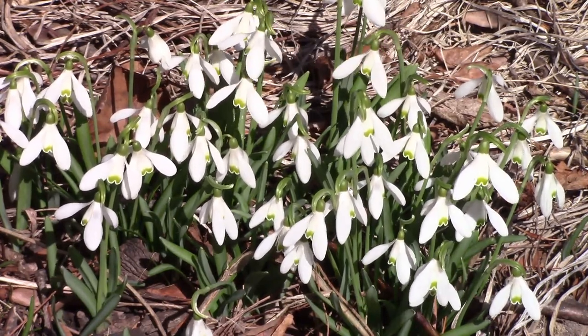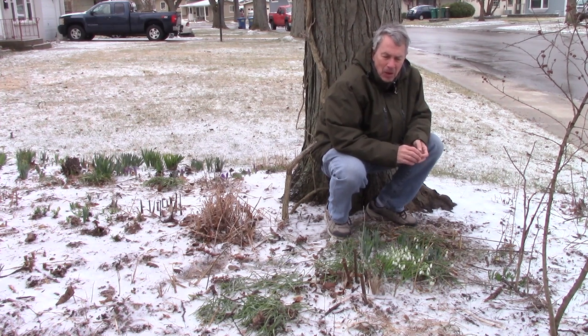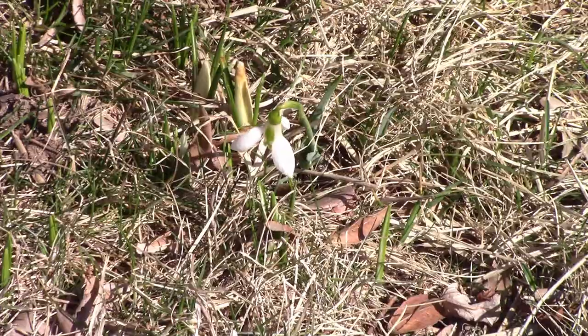It requires almost no maintenance. You can plant them in flower beds under trees and they're not eaten by deer, rabbits, and other wildlife. They're small bulbs that will slowly naturalize and spread. I've even had a few of them come up in my lawn.